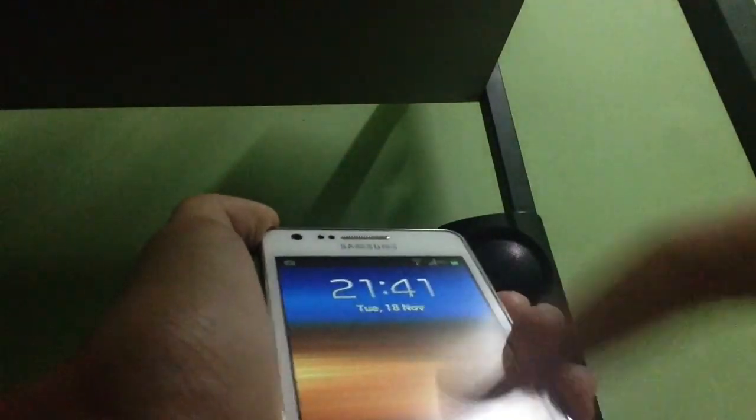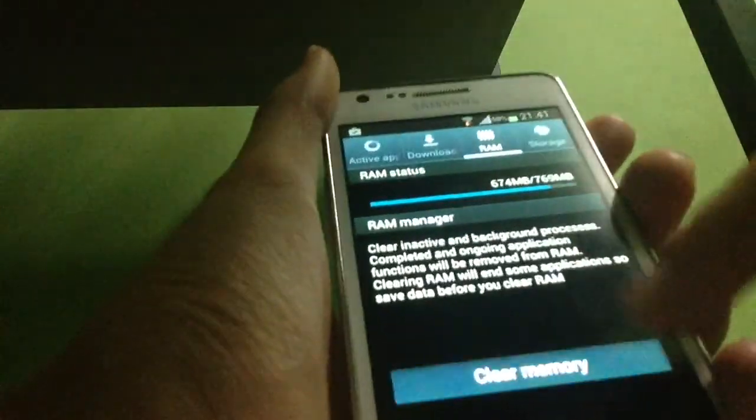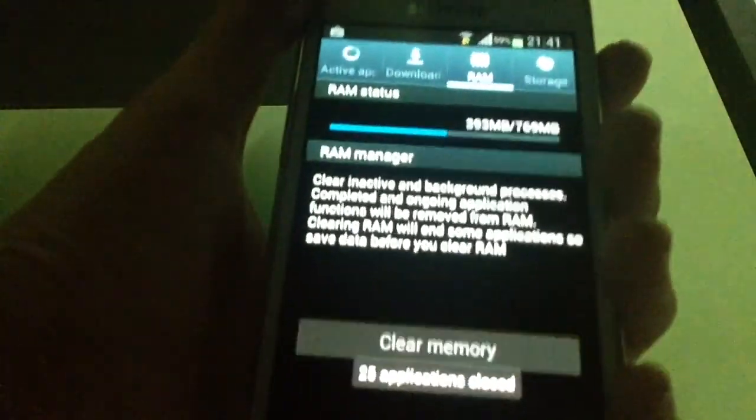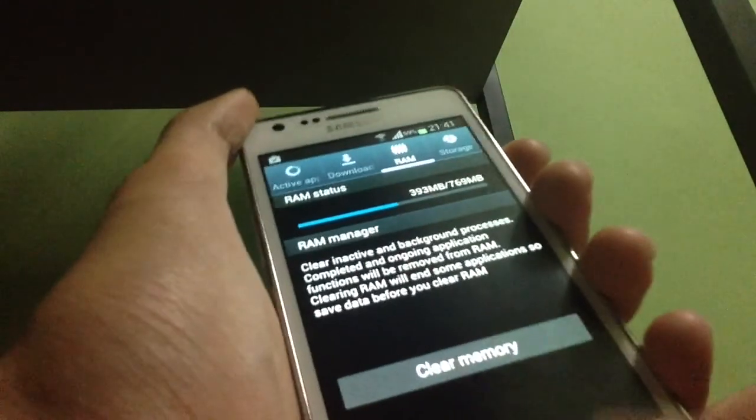Just to show you guys the current RAM — you can see the RAM is actually 769 MB right now. Let's see what happens after we flash the kernel.